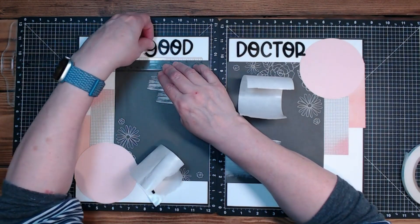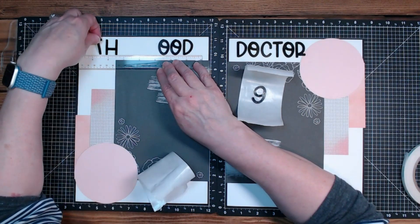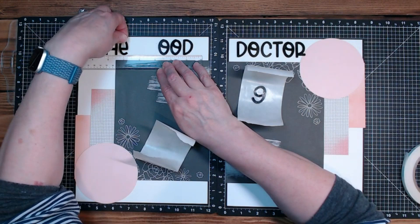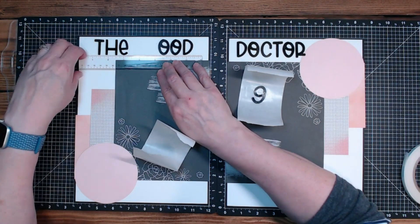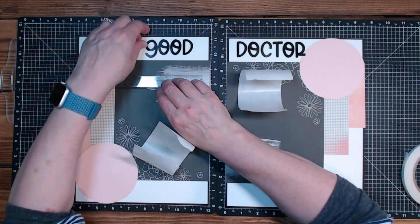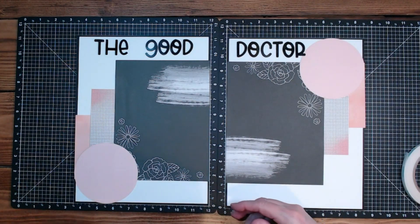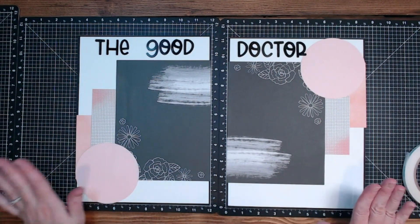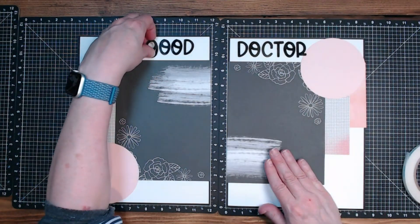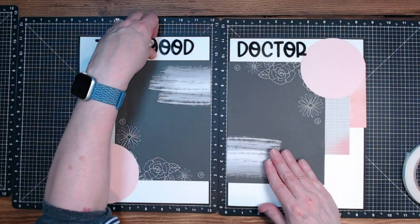I'll take the G off for just a second to make sure these letters are the same. Now I can go back and put that G on. That G was aggressive - it already ripped the paper just slightly, but enough that it was kind of annoying. Do I want that up here? Looks like a nine to me.